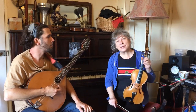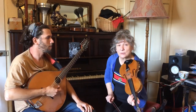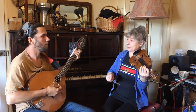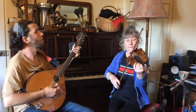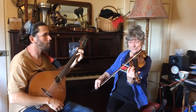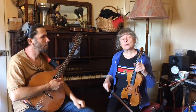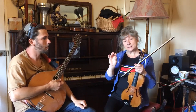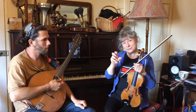This tune is in 3/4 time and it starts on the second beat of the bar. I'm just going to demonstrate it with Louie. It's got two parts and each part repeats. Each part has a phrase with a different ending on it.